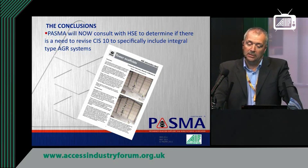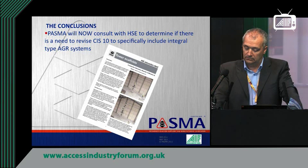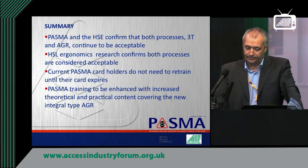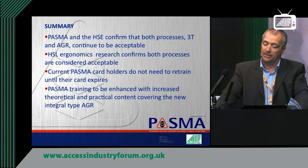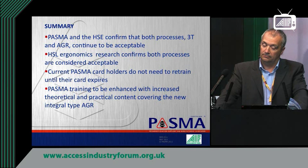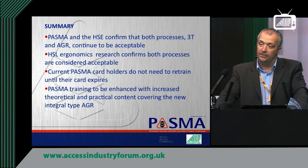The next stage is what we do with CIS-10. We don't need to amend it tremendously because the content is still correct. What we may do in discussion with the HSE is decide if we need to put specific emphasis on new type products just to bring it up to date, but that's something we'll need to discuss with HSE. In summary: PASMA and HSE confirm that both processes — 3T and AGR — continue to be acceptable. HSL research confirms that both processes are considered acceptable. PASMA cardholders don't need to retrain until the card expires. And PASMA training is to be enhanced with increased theoretical and practical content to cover the new type integral AGR.